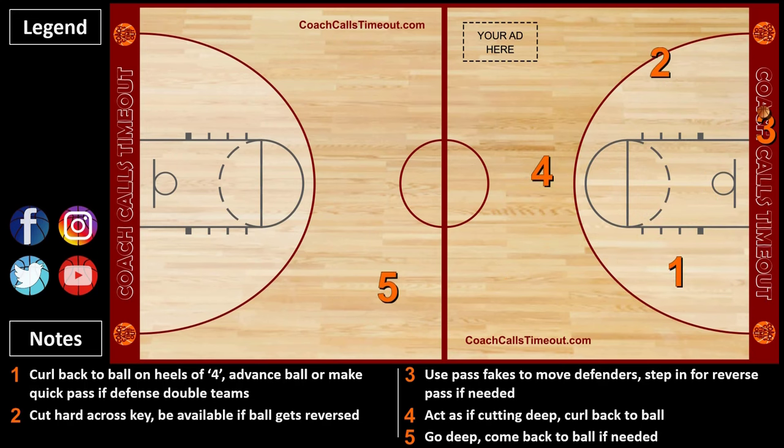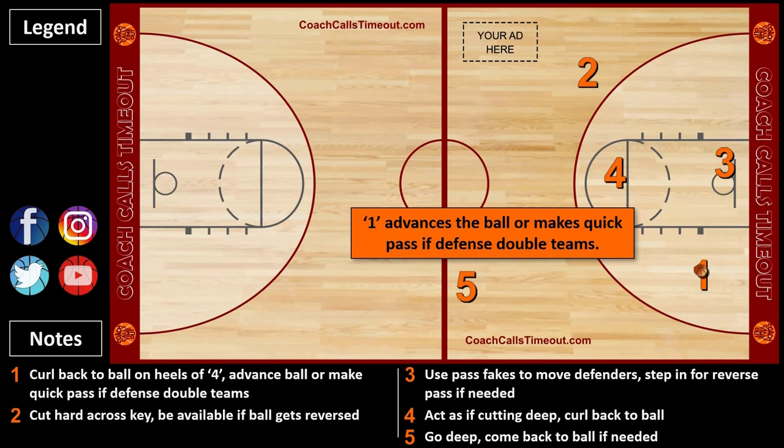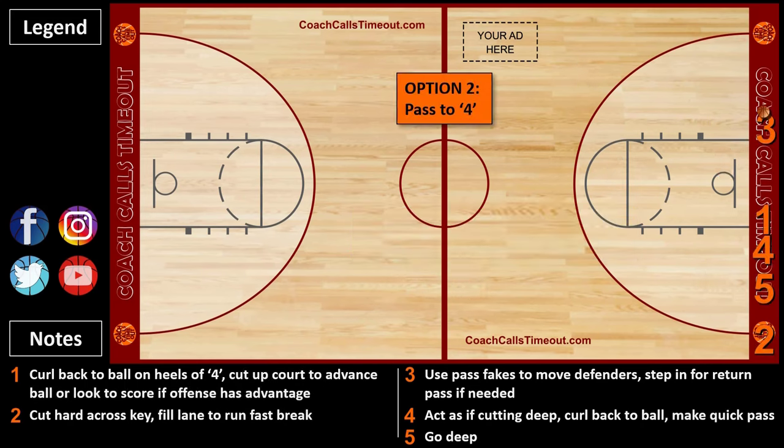To get hundreds of more plays like this and many other resources that will help you build better players, maximize your gym time, and connect with great coaches, go to CoachCallsTimeout.com.